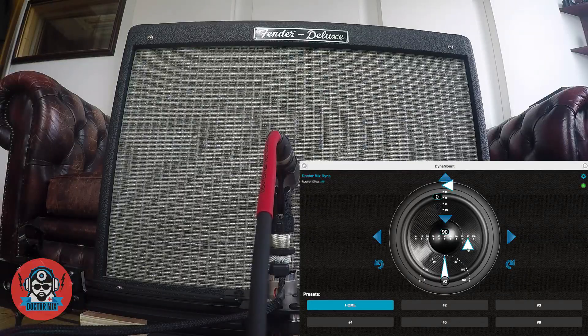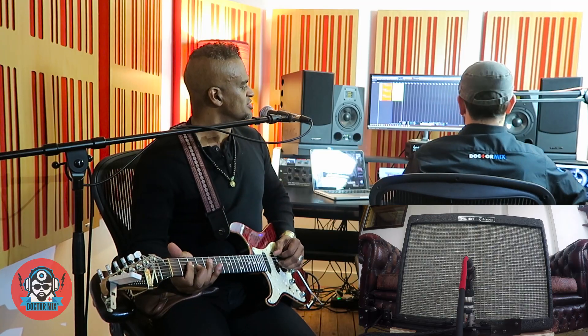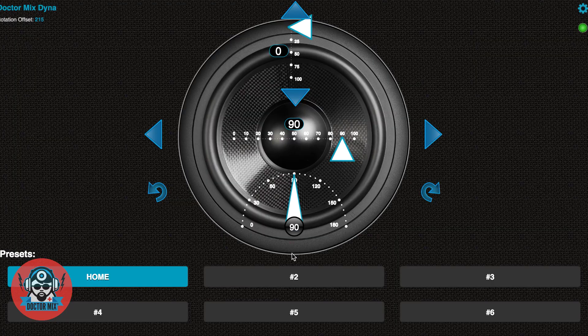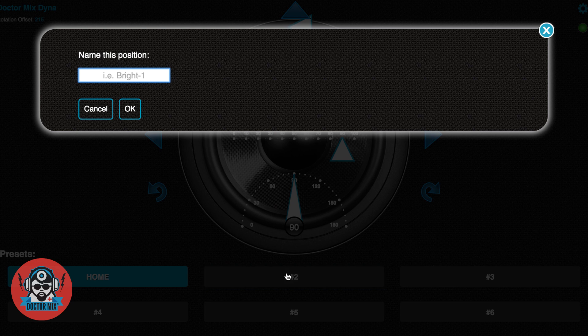I can hear a difference there. Some of the top has gone, which you naturally expect. I will save this as our Position 2.